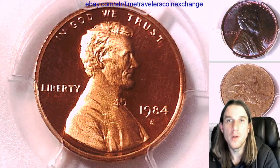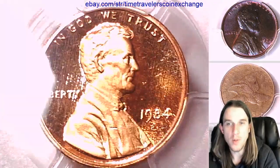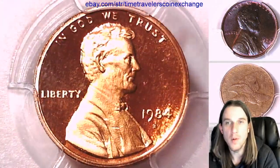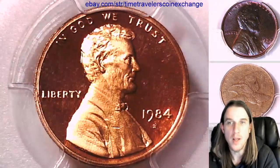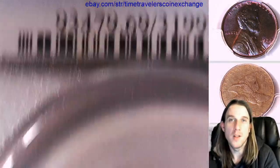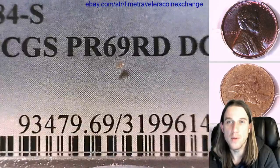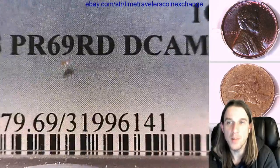Hello again everyone and welcome back to Time Traveler's Coin Exchange. The next coin we're going to take a look at is a 1984 S Lincoln Memorial set. It is a proof coin from the San Francisco Mint. This one has been graded by PCGS and they graded it Proof 69 Red Deep Cameo.